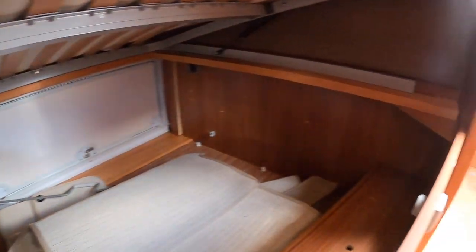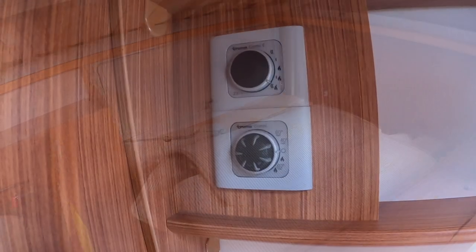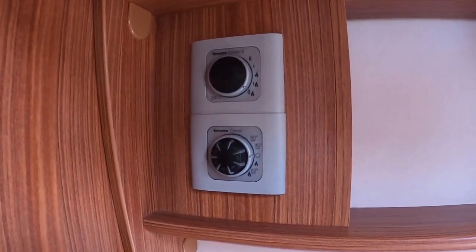You've got storage underneath your bed there — all your carpets are stored underneath there. In the bedroom is where you'll find your Truma Combi E heating controls.